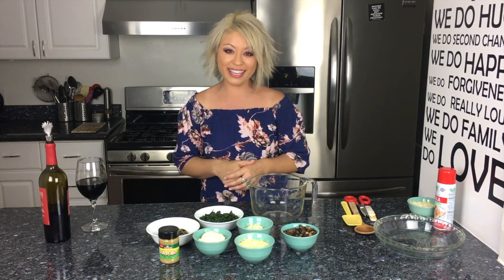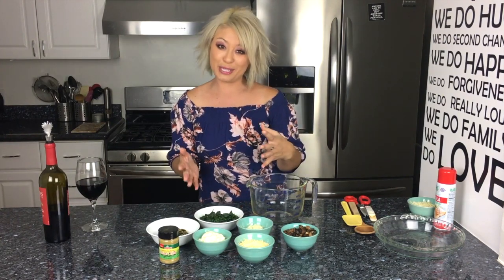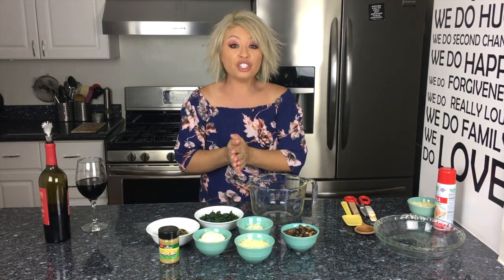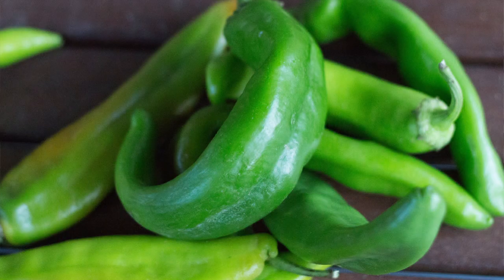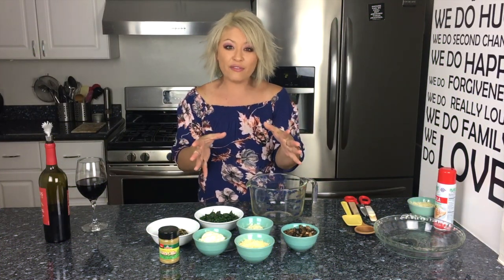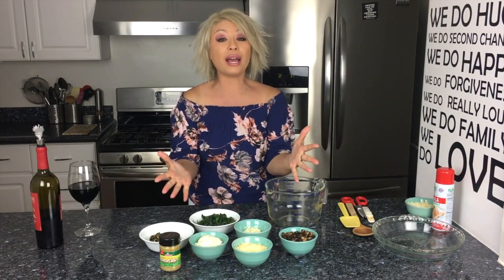Hi guys, welcome to Chomp on This with me Kim Lai. I'm super excited to share this recipe with you guys today because I'm using hatch chilies. Hatch chilies are only available a few weeks out of the year and they're only grown in a place called Mesilla Valley in New Mexico.